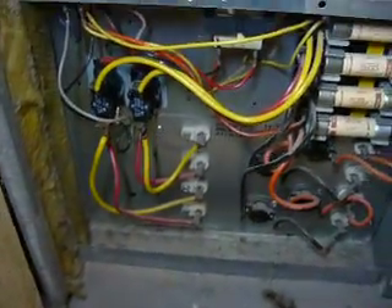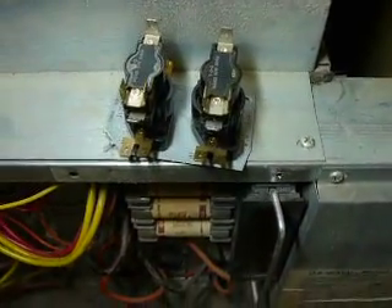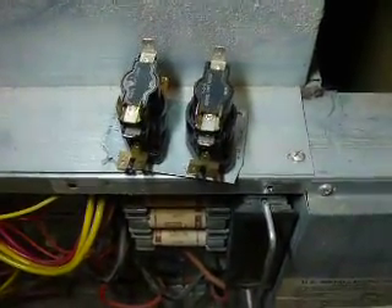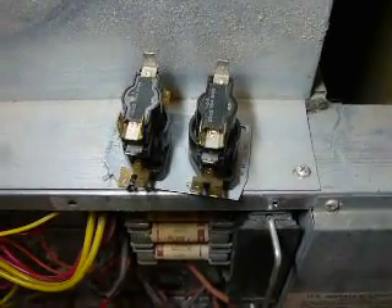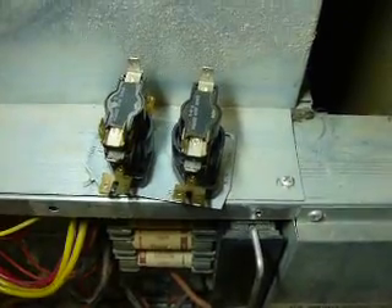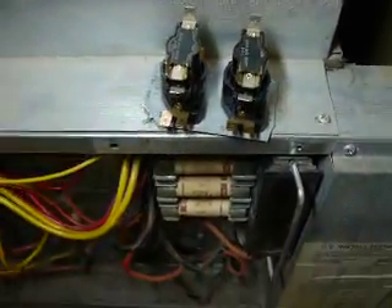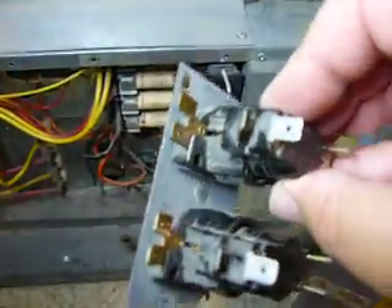You can get these on the internet for about $29. I'll put that information on here. There's a guy I discovered who's very helpful down in South Dakota — you can pick his brain a little bit and order the parts from him. His customer service and shipping are just stellar, absolutely stellar. Real quick turnaround time — I was really impressed.